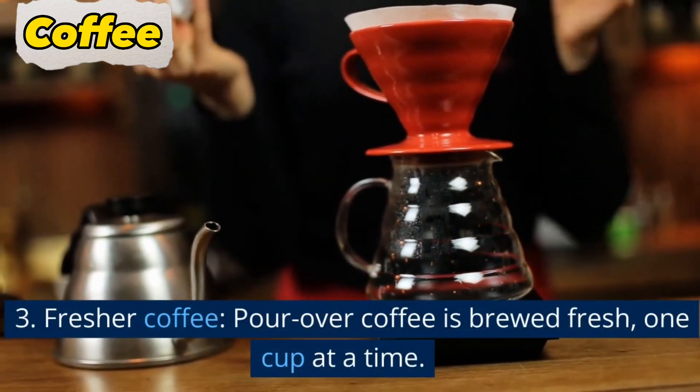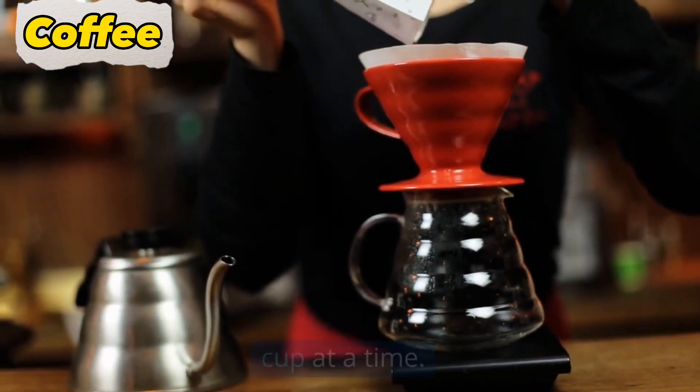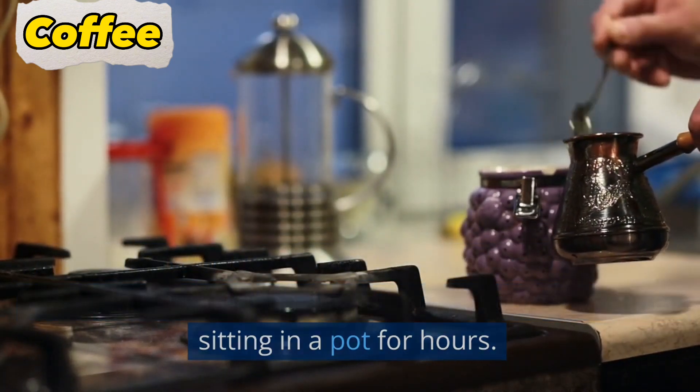3. Fresher coffee. Pour over coffee is brewed fresh, one cup at a time. This means that you can enjoy a fresh cup of coffee every time, without having to worry about stale coffee sitting in a pot for hours.